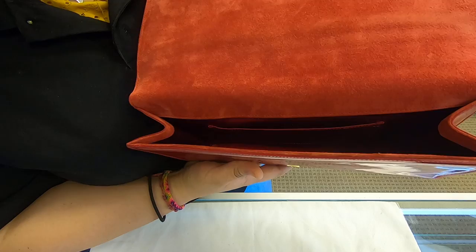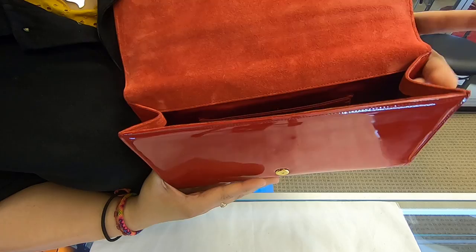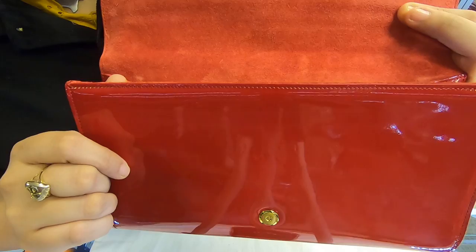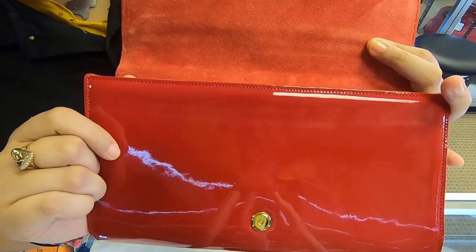It is a clutch, so you can only add certain items — you can add your phone, wallet, and maybe a couple of makeup essentials in here as well. Also, here in the front, you do see there are a couple of scratches and dents.